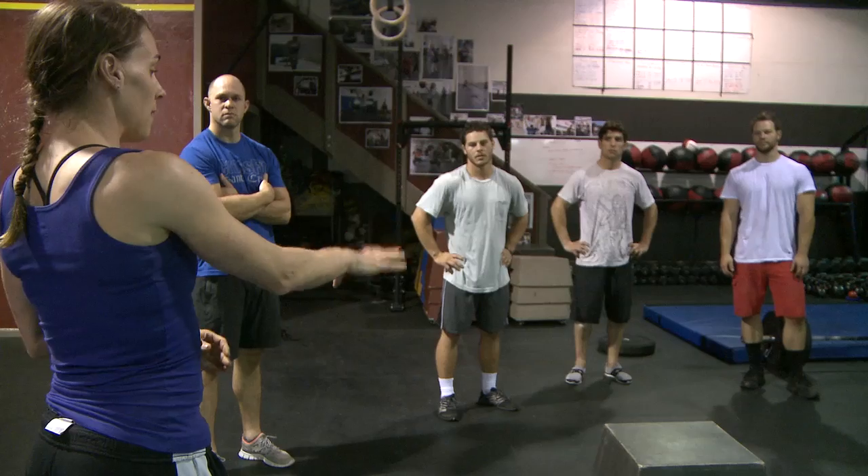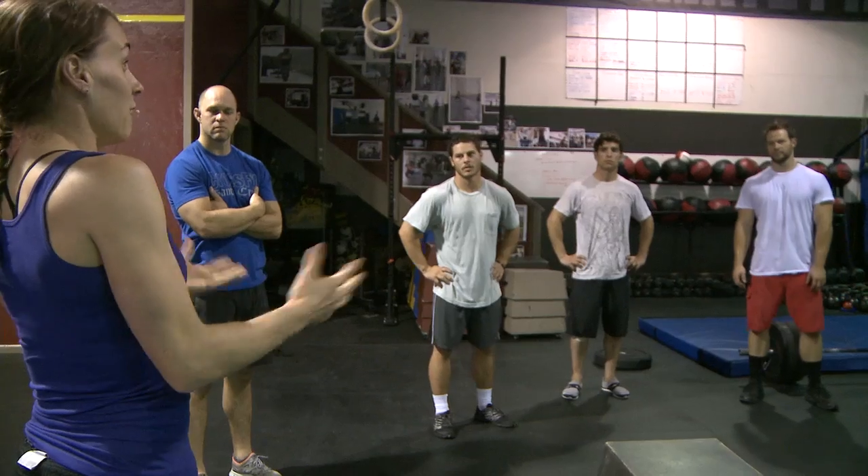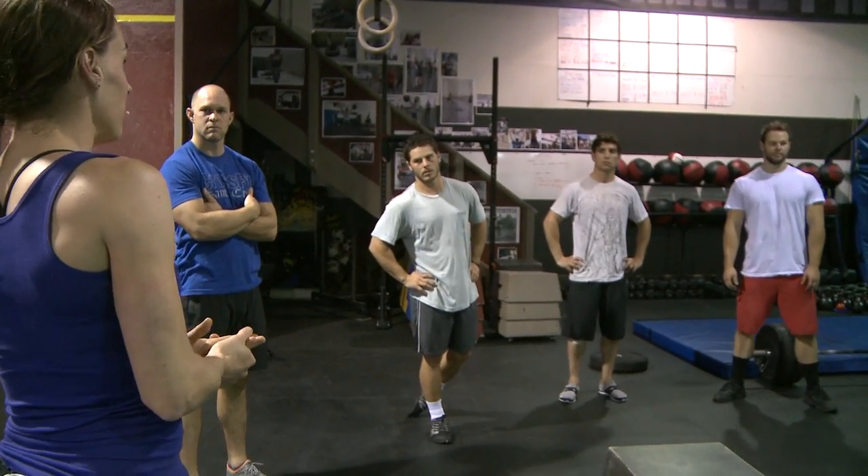I want to talk a little bit about landing, a little bit about flipping, and talk about air sense. If you can power clean your own body weight, that would be an added bonus.